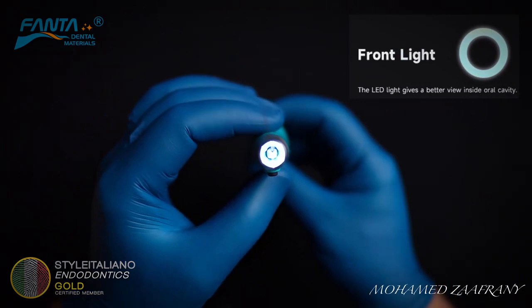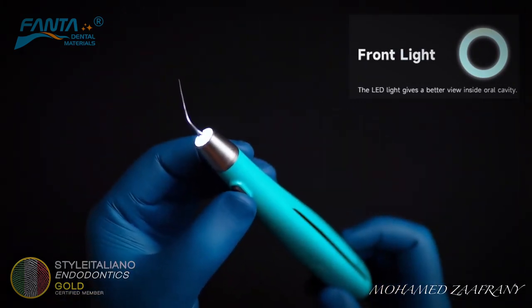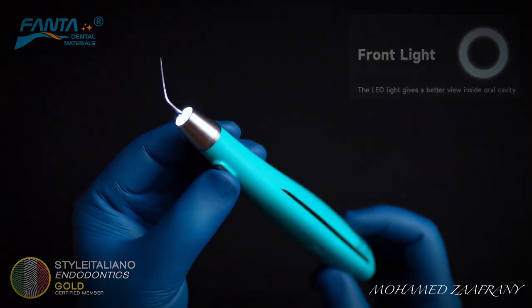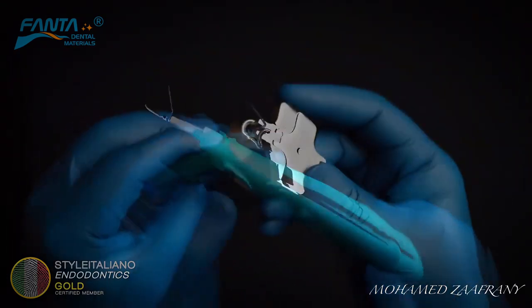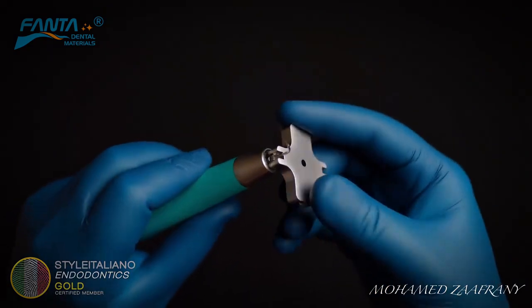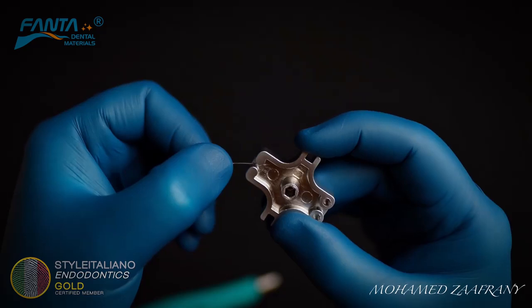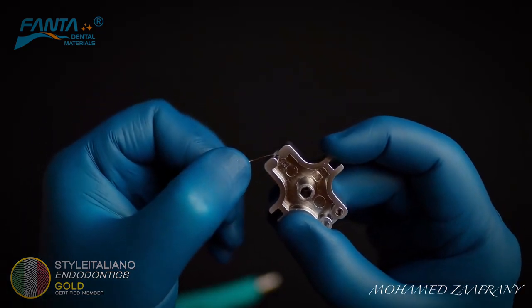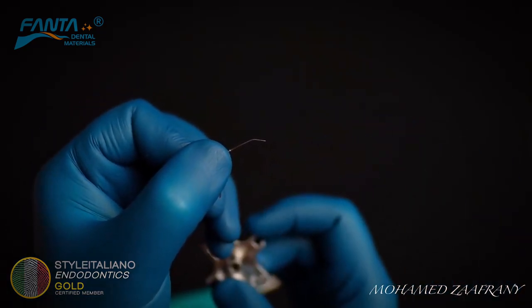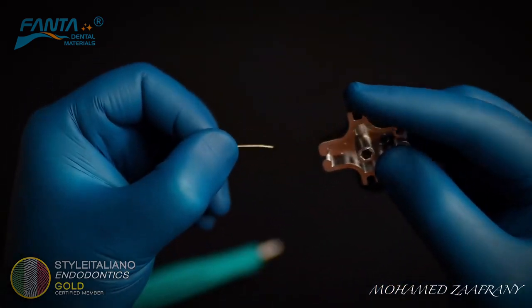It has a front light to help in illuminating the working field, especially if you are not using a microscope or loupes. You can use the key to remove the ultrasonic tip if needed, and also to resecure it.